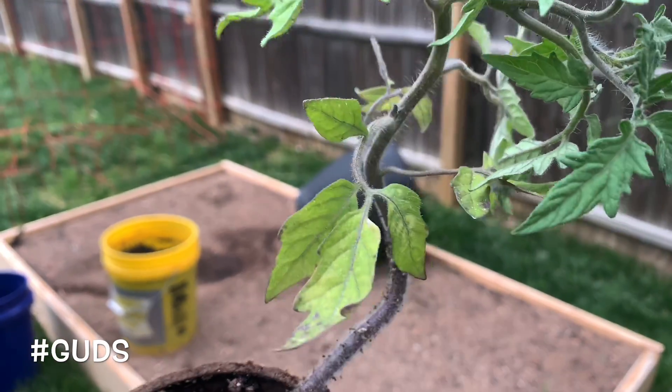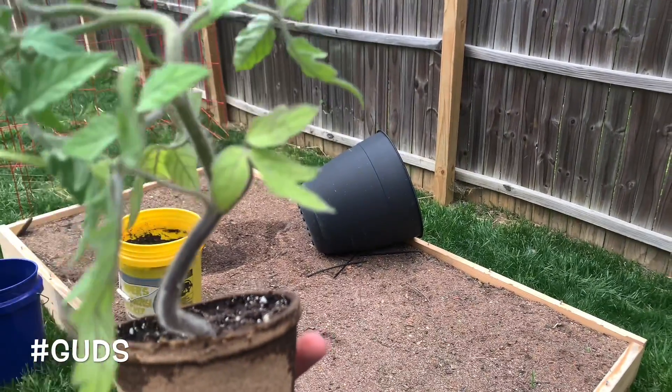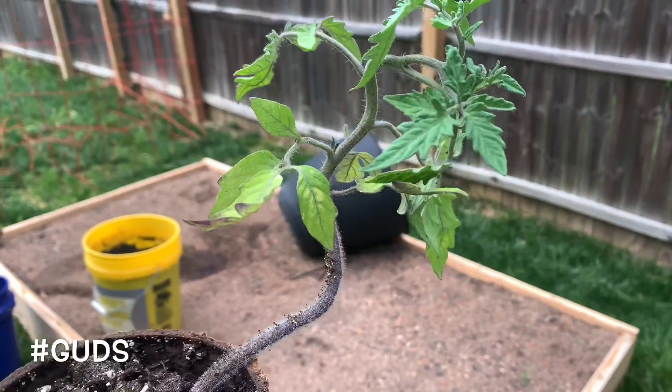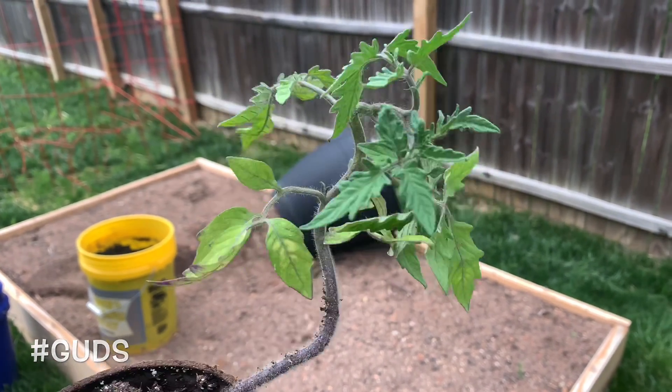So basically what I would do is just take off a couple of those leaves at the bottom. Some of them are kind of burnt from the feed I gave them a couple weeks ago anyway, but I'll take those off and then I'll plant it all the way up to basically what's left. I'll show exactly what it looks like once I pull the leaves off.